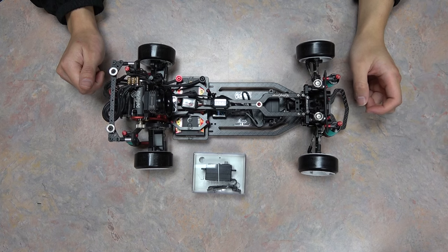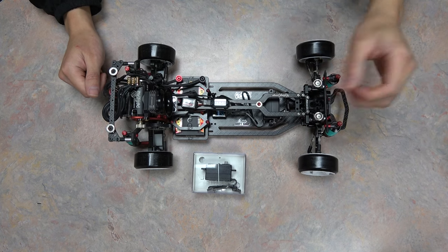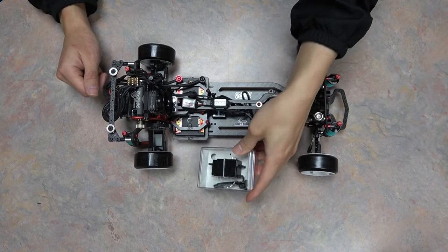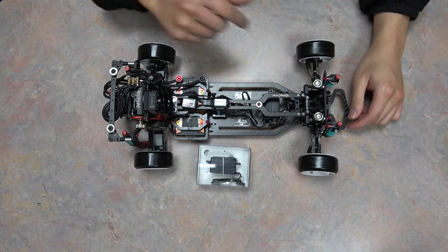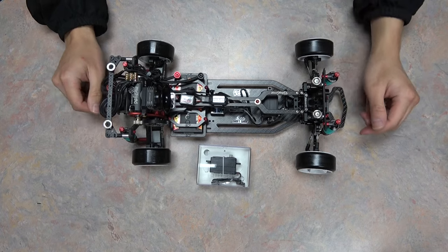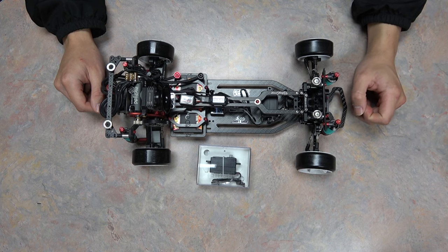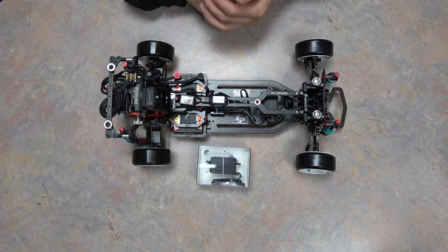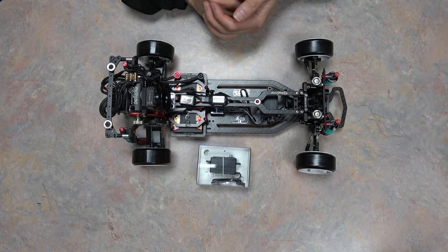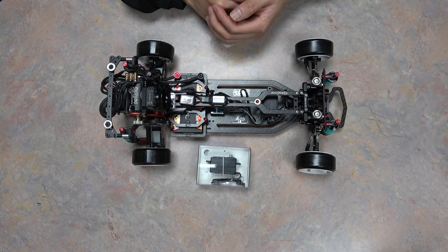Hey guys, it's Mitch. It's been a while since my last video and I know I've gotten a lot of people asking me about tuning the Futaba servos ever since my GYD 550 video. I finally picked myself up a brand new CD700 servo to replace this older CT700 that I've been using in my Team Drift Pigeons PE 1.1. So sit back, listen up, and let's get started.